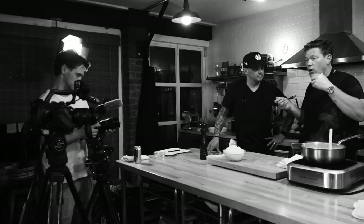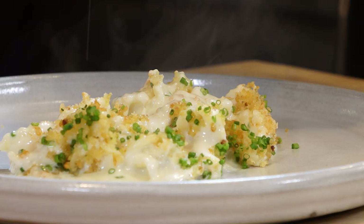Hey everybody, Tyler Florence here. Welcome to the Wolf It Down Test Kitchen. Matt and I have got an awesome dish for you today. I'm so excited about this — gooey, ooey gooey macaroni and cheese, arguably the world's greatest macaroni and cheese recipe coming at you right now. Let's get ready to wolf it down.